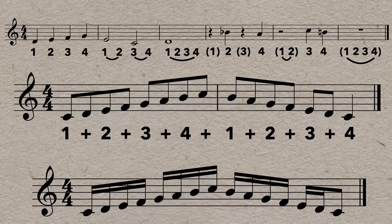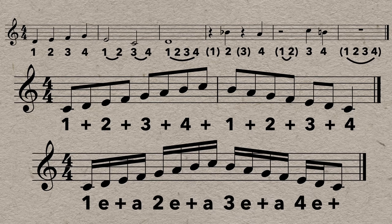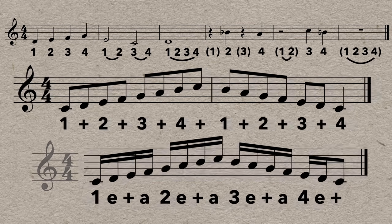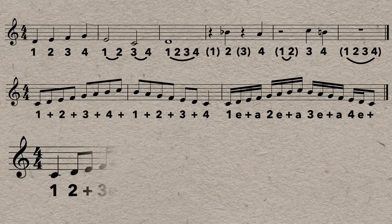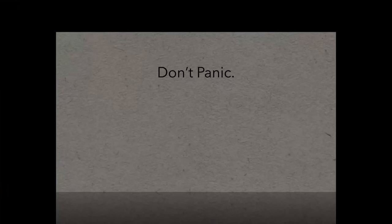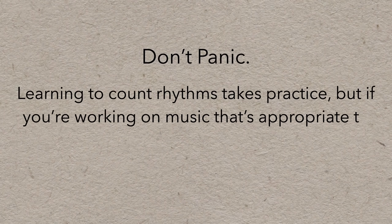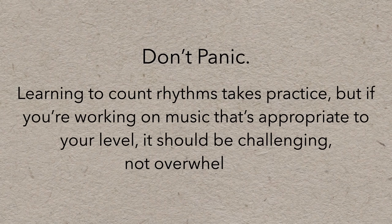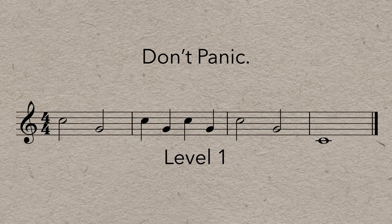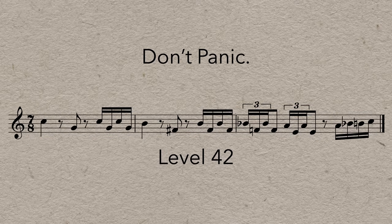All of these rhythms and rests can be put together in basically any combination. It can get a bit complicated, but please don't panic. Learning to count rhythms takes practice, but if you're working on music that's appropriate to your level, it should be challenging, not overwhelming. If you're on level one of reading, work towards level two — and don't worry too much about what's on level 42. When you get there, you'll be ready.